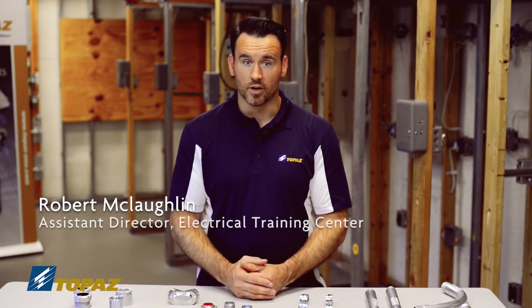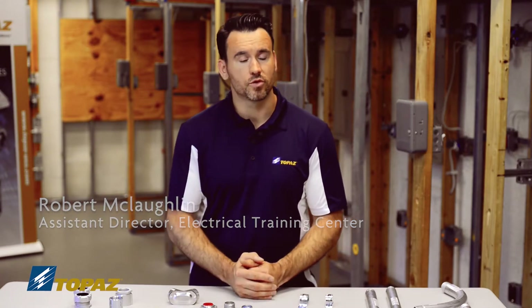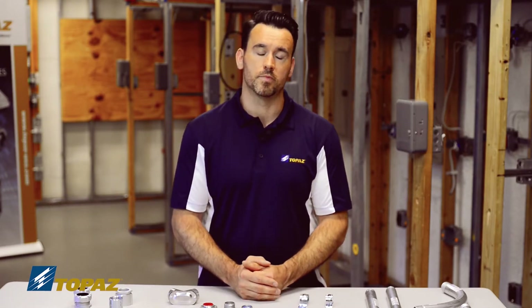Hello, today we're going to be going over rigid metal conduit fittings and raceways. All these parts that you see listed here on the table will be used to put together a full rigid metal conduit system.